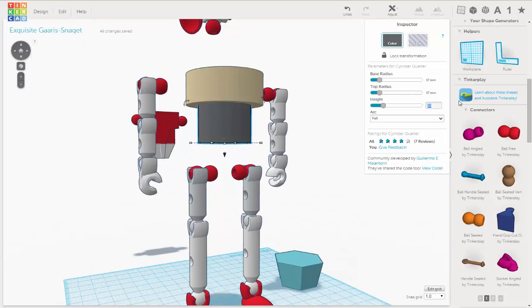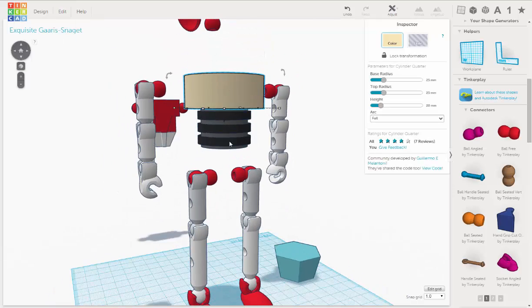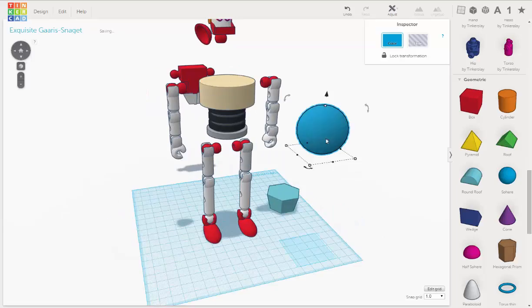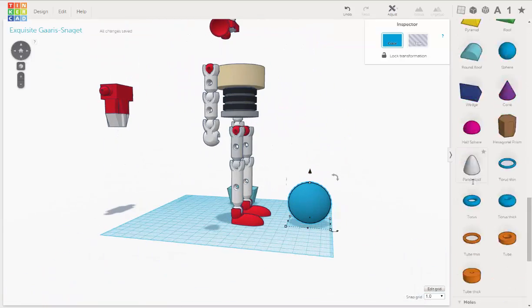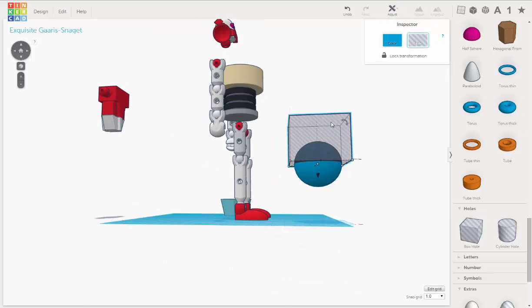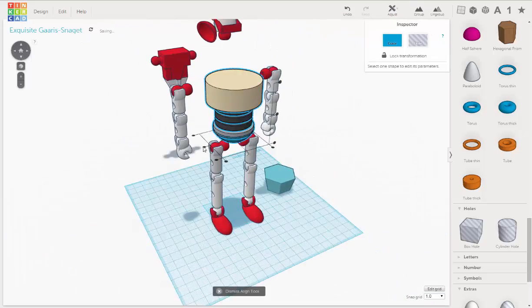Hello everybody. Welcome to this new modeling speed demo video that I've created. This video I recorded just showing me experimenting with these new wonderful geometric pieces that Tinkercad and Autodesk have added to their library on the Tinkercad web app.